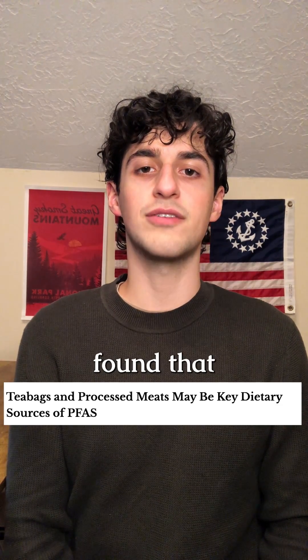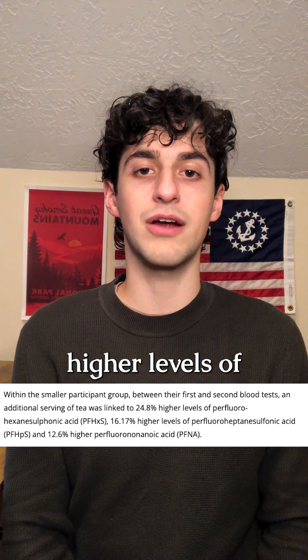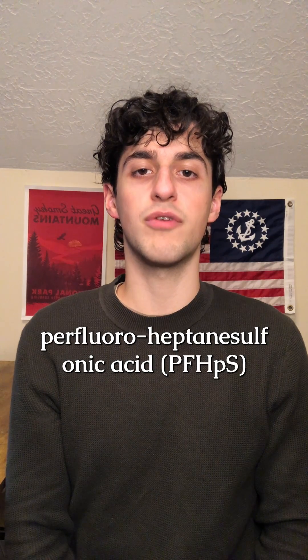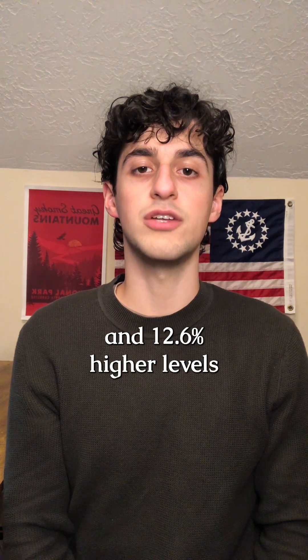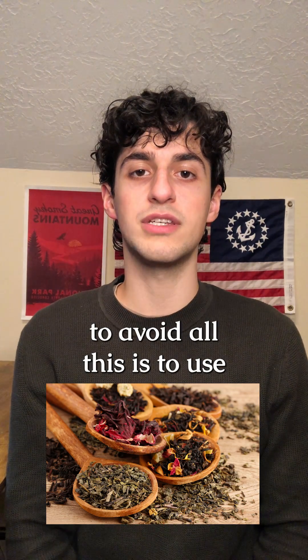In a new study, researchers found that an additional serving of bagged tea was linked to 24.8% higher levels of perfluorohexanesulfonic acid, 16.17% higher levels of perfluoroheptanesulfonic acid, and 12.6% higher levels of perfluorohexanoic acid.